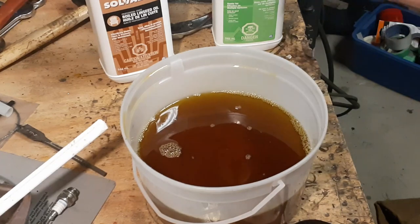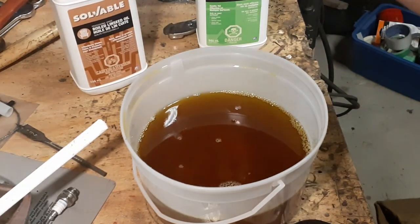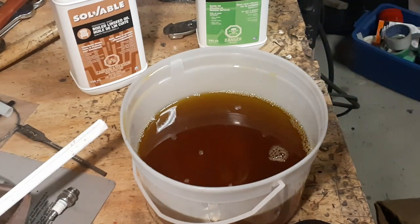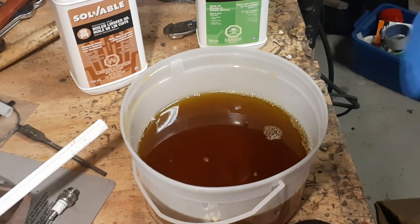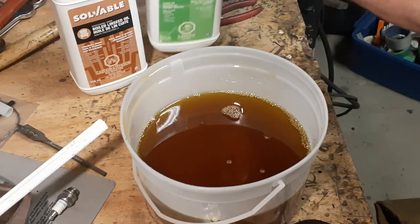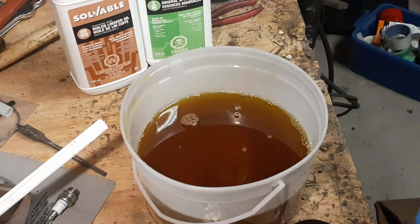Do a 50-50 mix. The reason you don't use just plain linseed oil is that your tarp or whatever you're treating is essentially never going to fully dry — that plain linseed oil is always going to end up feeling a little bit tacky. But by mixing it 50-50 with mineral spirits, that thins it out a little bit and helps in the drying process.